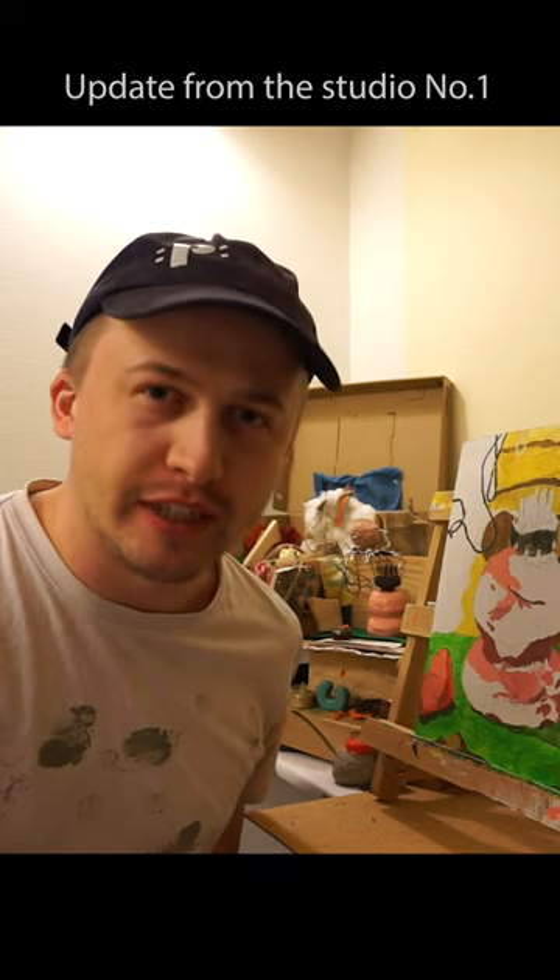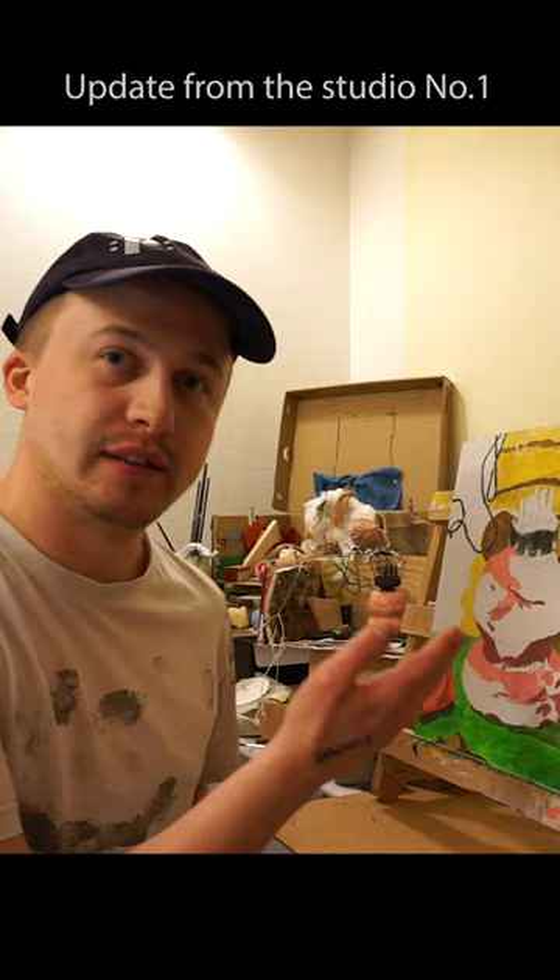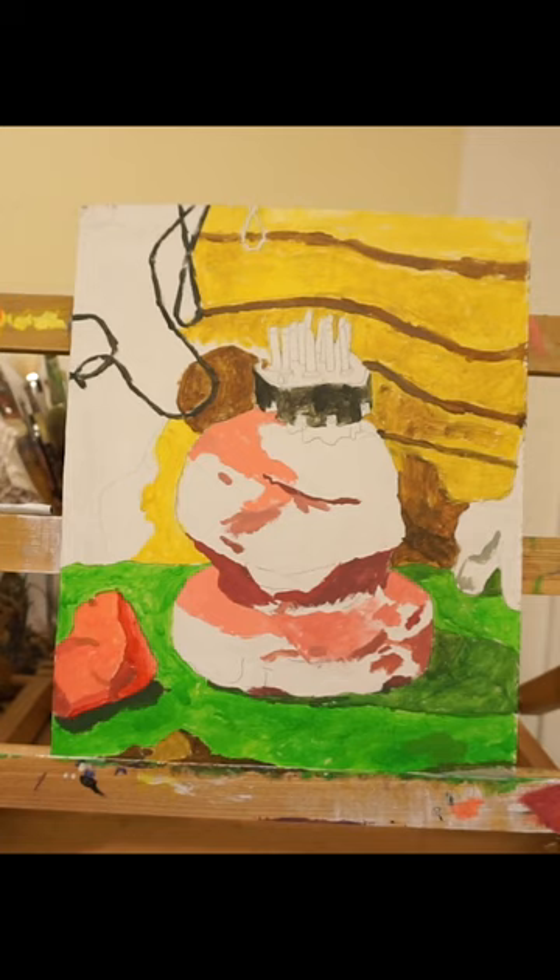Welcome to a new segment I would like to call 'Updates from the Studio.' I'm painting a still life. That's the painting — working on it. It's an acrylic.